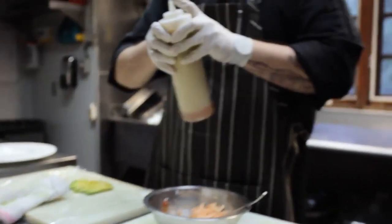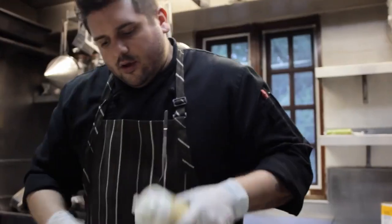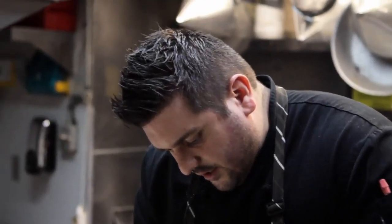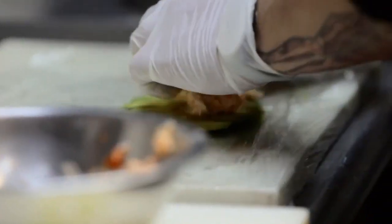And this is the shiso vinaigrette. All this is is shiso leaves, ginger, shallot, olive oil and a little bit of rice wine vinegar. I just do about half a teaspoon in there. What you want to do is take a nice little handful and spread it out.